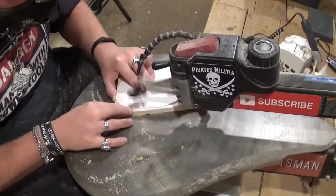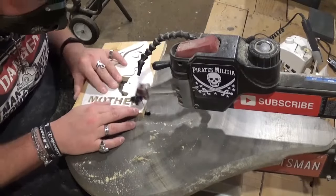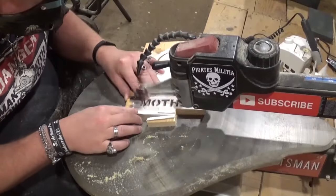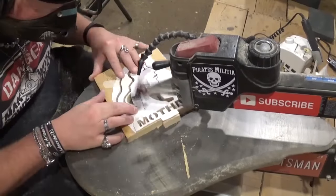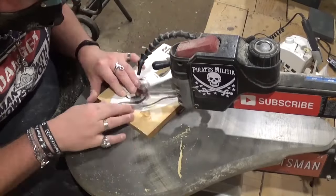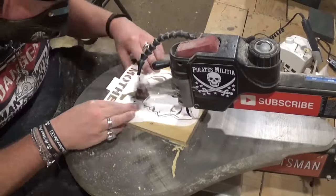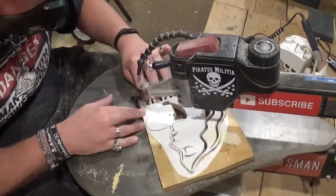I'll cut the ovals out using that same blade, taking my time and letting the blade do the work. If you guys like what you're seeing, I'd highly encourage you to subscribe to my channel and follow me across all my social medias under the Artisan Pirate name. Long-time followers know that I am a total mama's boy as well as the only boy in the family, and I love and respect my mom tremendously for all she has done for me throughout my life.